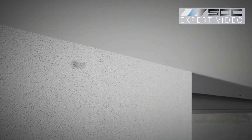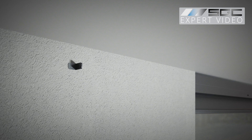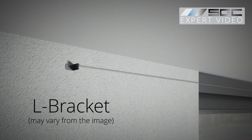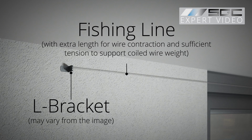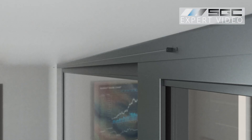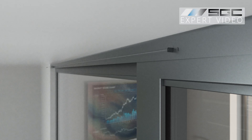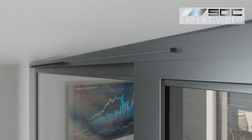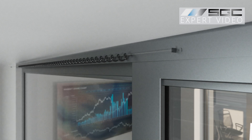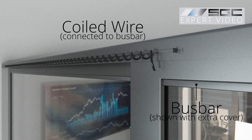A slim fishing line is installed alongside the movable sliding door between simple L-shaped brackets, with its length sufficient to allow for the coiled wire's contraction. The coiled wire is positioned on the line, connecting to the smart glass or film bus bar directly from the extended length end of the coiled wire.